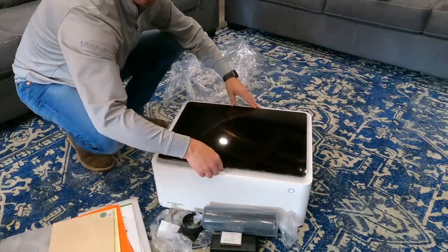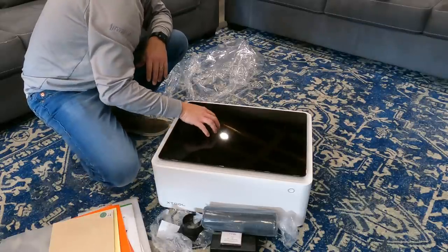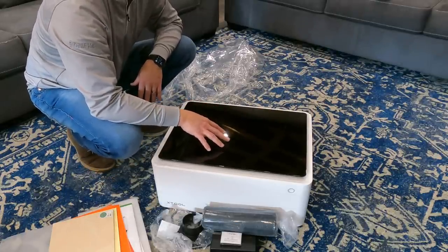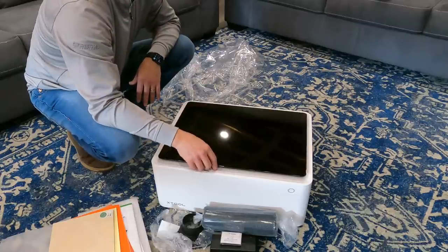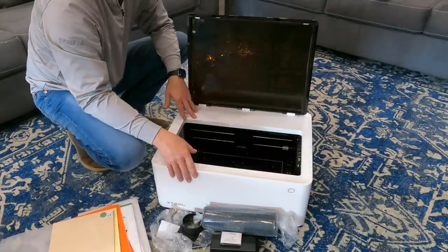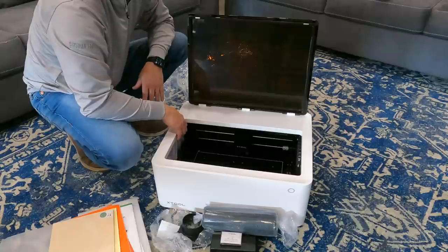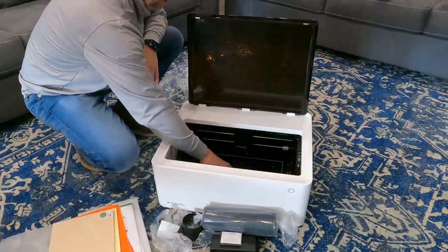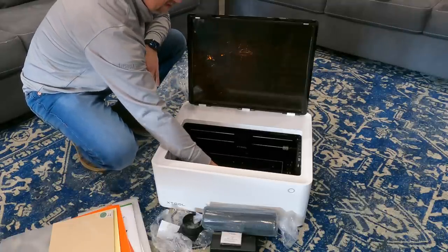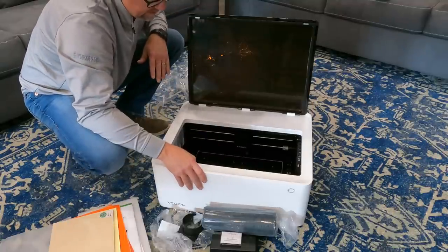It looks like the lid fits down nicely, comes down to the back, sits down good. I really like that it's dark because that's going to protect your eyes from any of the really bright, damaging flare of the laser - that's very good, I like that. It's a good size for putting on your desktop or in your workshop. Not huge - the unit probably weighs 25-30 pounds but there's a very heavy, thick metal base in here - probably an eighth-inch thick steel, giving it a good solid base.